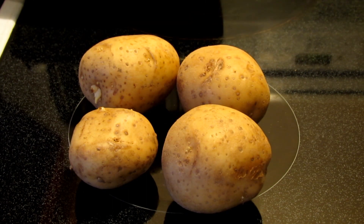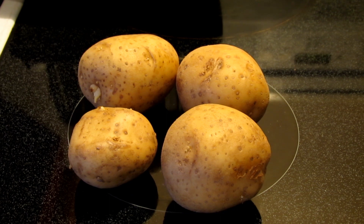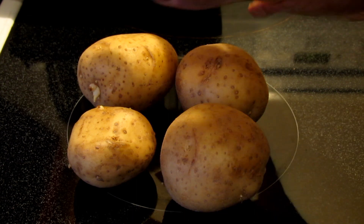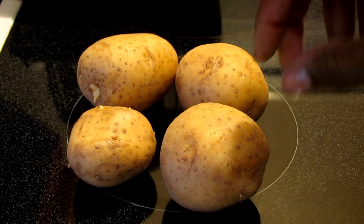I met a woman a few days ago who wasn't eating anything at a little Christmas dinner we were having and she said, 'Oh, I'm on a strict diet.' I said, 'Well, what are you not eating?' And she wasn't eating bread nor potatoes. Well, you know, potatoes make you fat, don't they? Well, guess what?